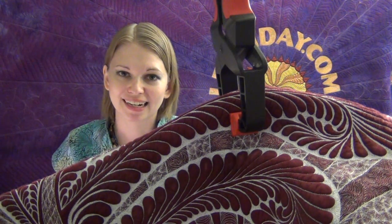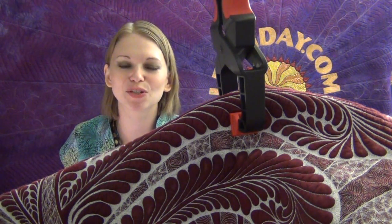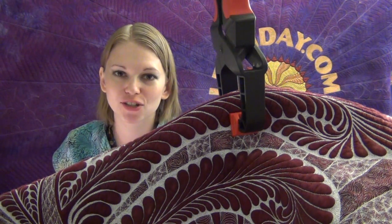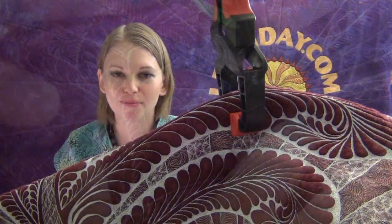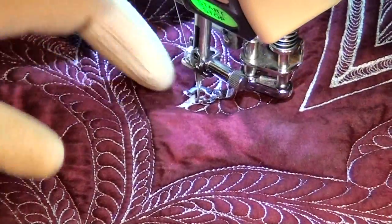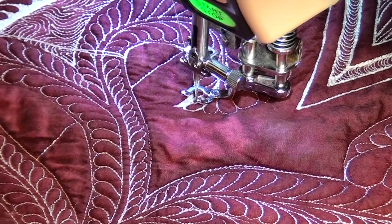Now let's get on the machine. Now that I've rambled a lot about hanging your quilt, let me get on the machine and show you some of the stitching and some of the issues I've struggled with on this quilt and how I'm dealing with them. Here I am in the border of the quilt — this is just a good example of one of the feathers I'm working on.